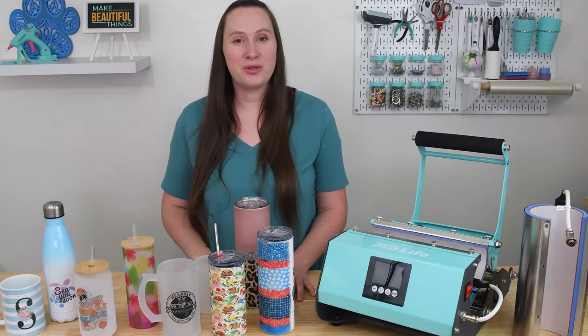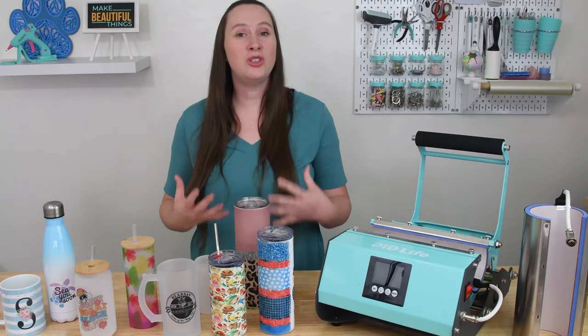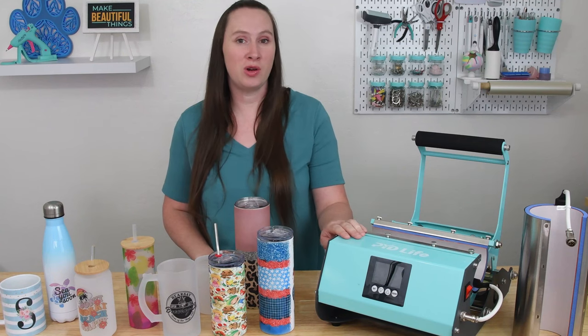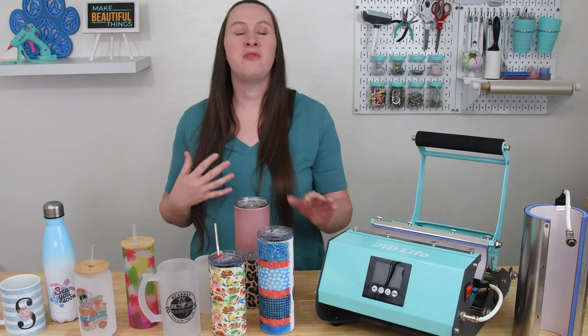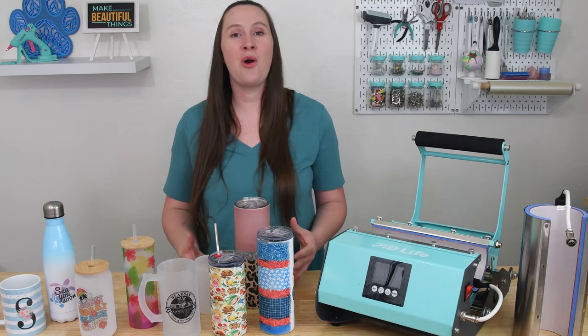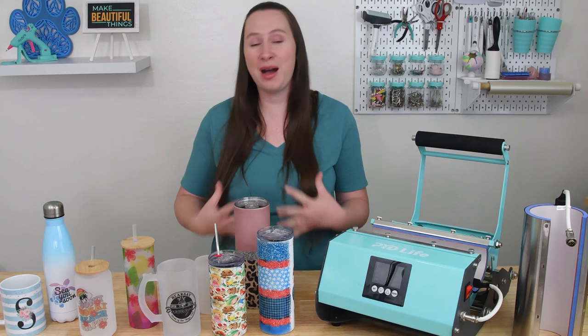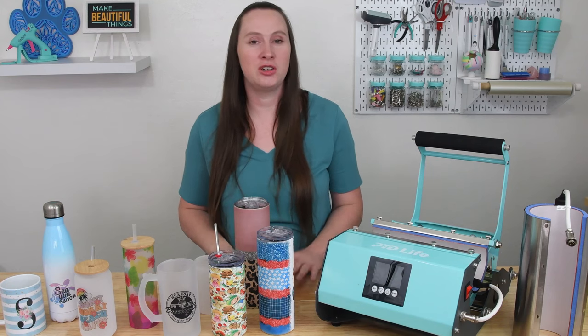Hey there! It's Sydney with Tastefully Frugal and in today's video I am so excited to share with you the new PYD Life 211 tumbler press. Now if you've been following Tastefully Frugal for a while you know how much I absolutely love making sublimation tumblers. It is by far my favorite project to make.